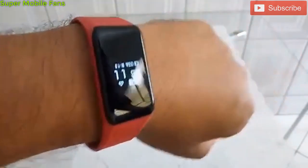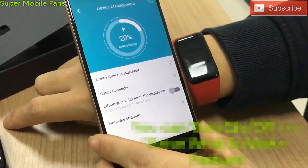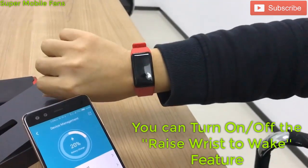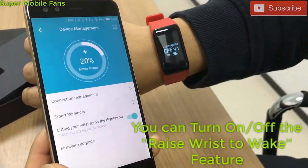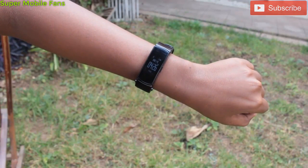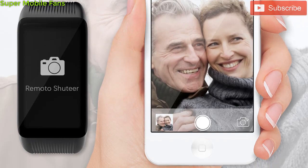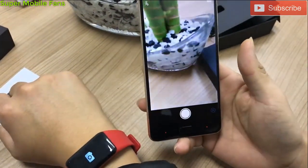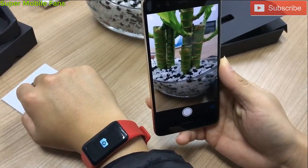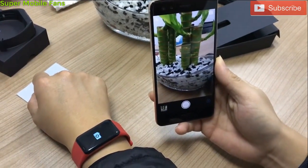The XB02 smart bracelet also supports a raise-wrist-to-wake gesture without tapping the screen, which helps significantly increase battery life. Battery backup is so good because the XB02 intentionally switches off the display five seconds after operation, and it is easy to wake the screen back up by just raising the wrist. This feature is also present in the XB01. The XB02 can also serve as a remote photo shutter button, helping you take photos easily even when your phone is at a distance — very useful for group pictures where everyone needs to be in the shot. This is done by simply shaking your wrist.